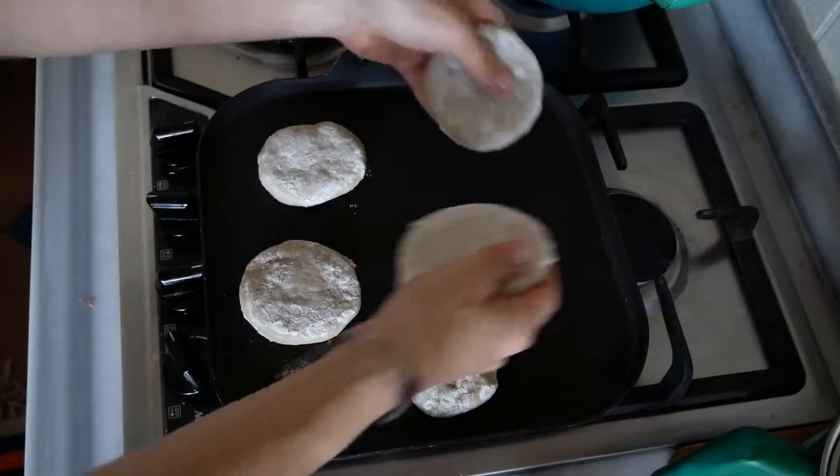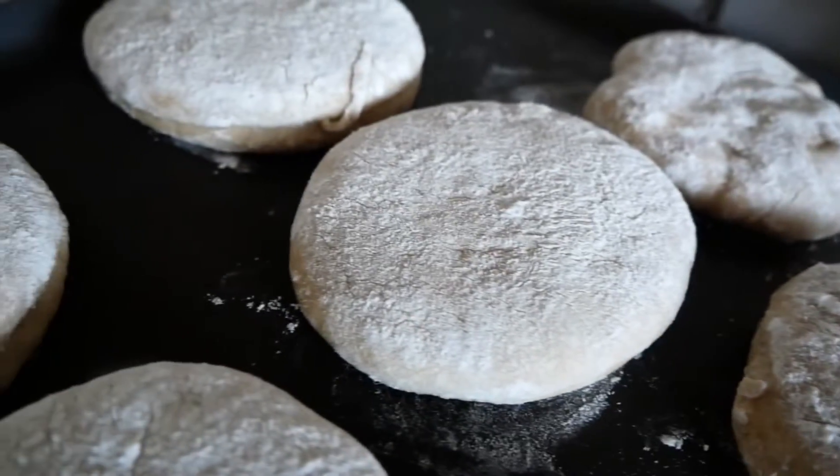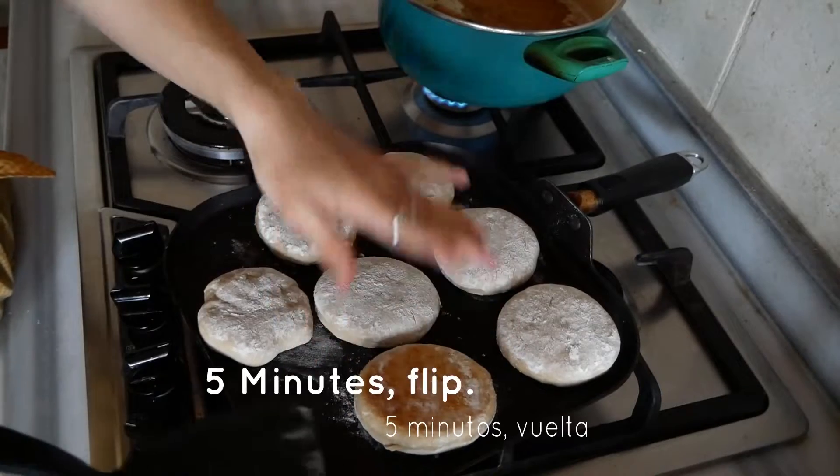You can serve them traditionally with Nutella inside — you can make a vegan Nutella and put that in there, which would be really nice. Or you can do what we did and put some berries on top, or even maple syrup.